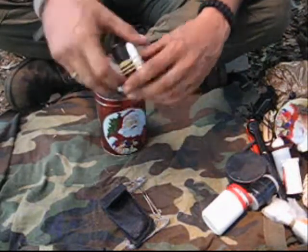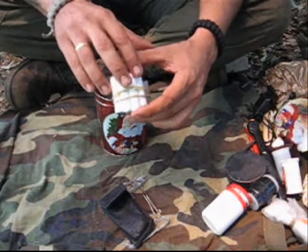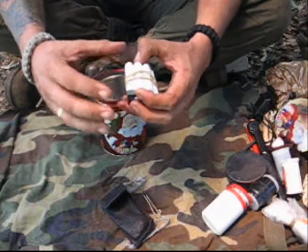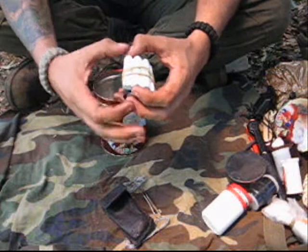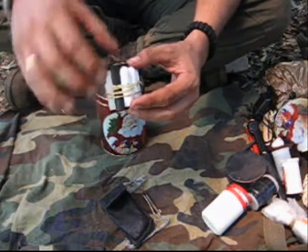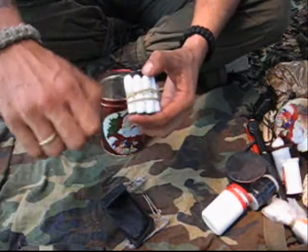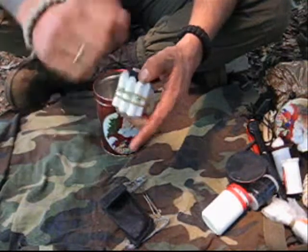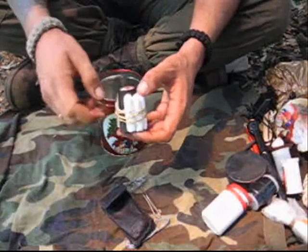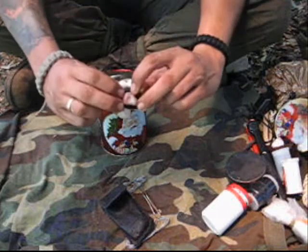I've got these four tampons here, which I use for artificial tinder. You get a big amount of material in a small volume, and they are wrapped in plastic which prevents water from soaking in. They work really well — they can catch fire with just a spark from your fire steel or that striker I showed you before.